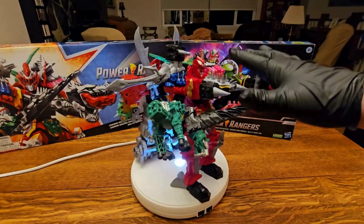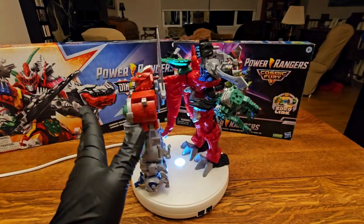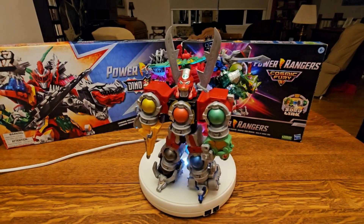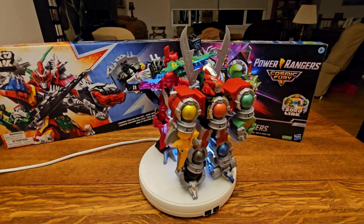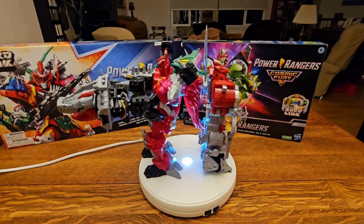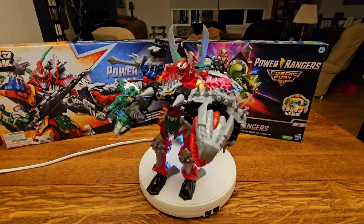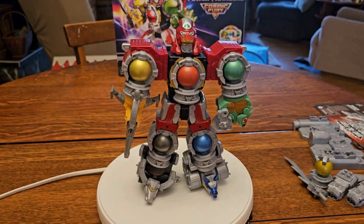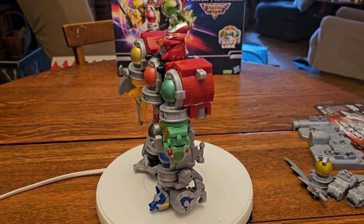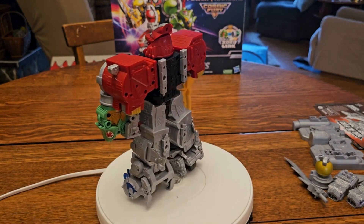Here we have the Mega Pack for Dino Fury combined and the Mega Pack for Cosmic Fury side by side. I think it's pretty plain to see which one I'd rather have. They both have parts left over — which was especially frustrating for Dino Fury because they designed it so you couldn't put the Lego-style pieces anywhere you saw fit. Seeing what you got for the same price or less — I don't know if shocking is the right word, but it's a little bit sad.